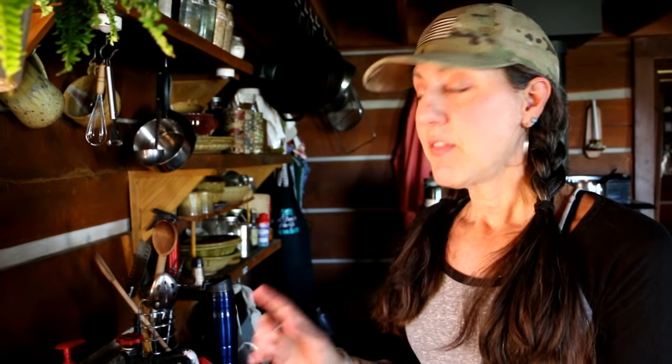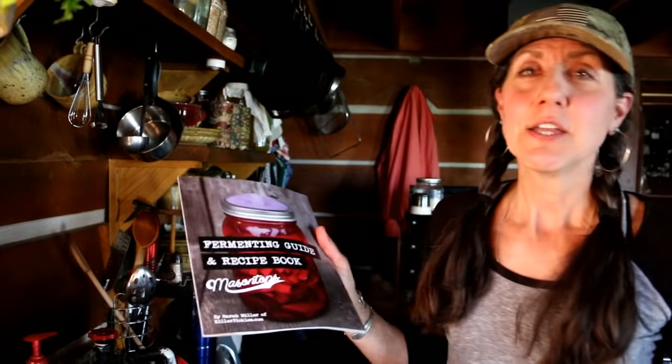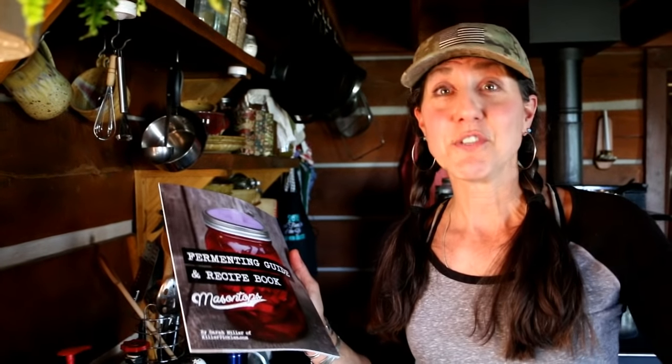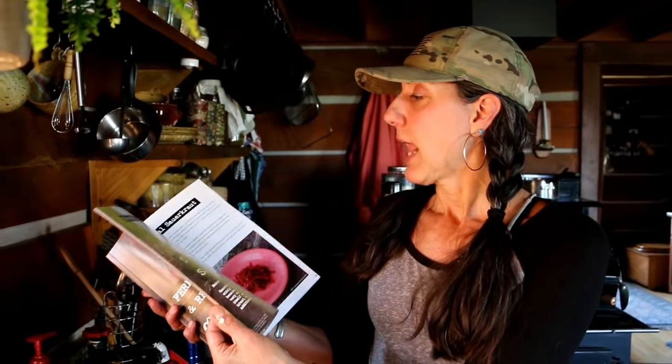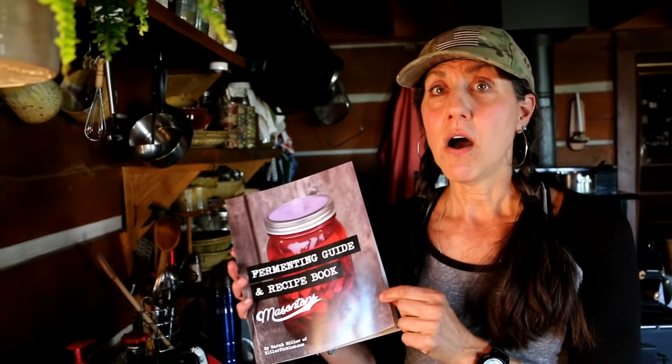The Mason Tops kit comes with a fermenting guide. It's like those 'for dummies' books — it goes over lots of different recipes, basic things about fermenting, and it's very easy with beautiful color pictures. It really makes life easy for those of you who are scared about fermenting or not quite sure how to do it.